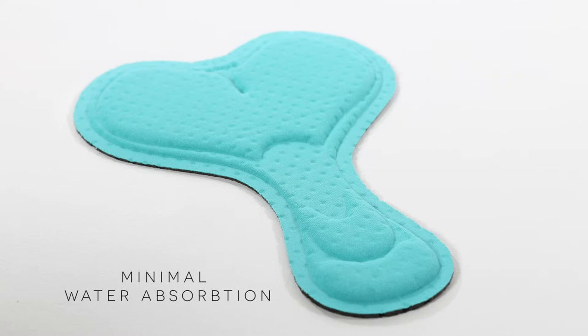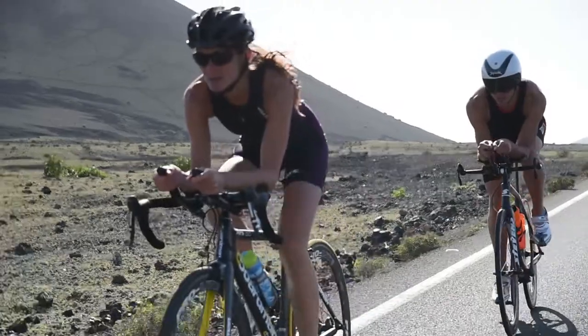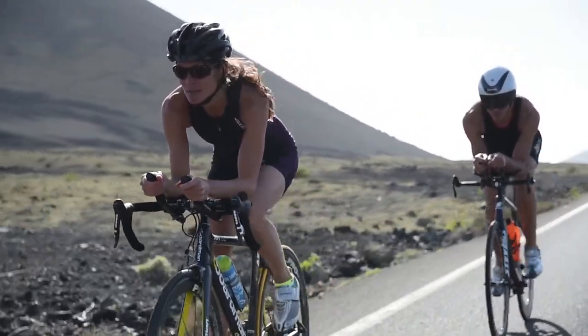A women's Tri-Specific Italian pad minimises water absorption and provides essential protection during the cycling phase without impeding the swim or run. The pad is attached with fine-line stitching to ensure maximum comfort.